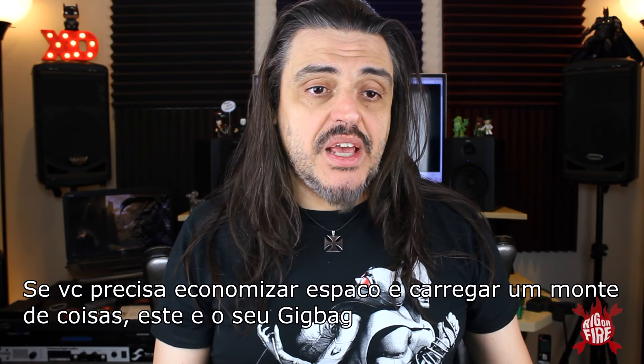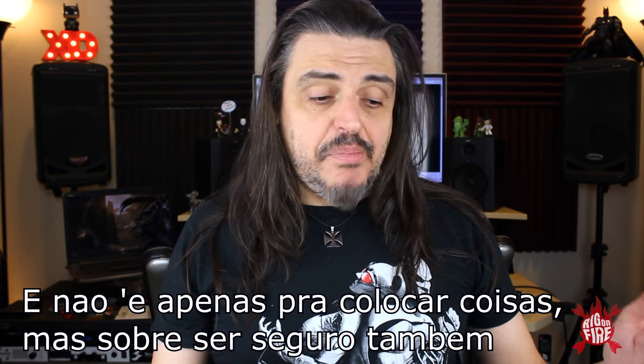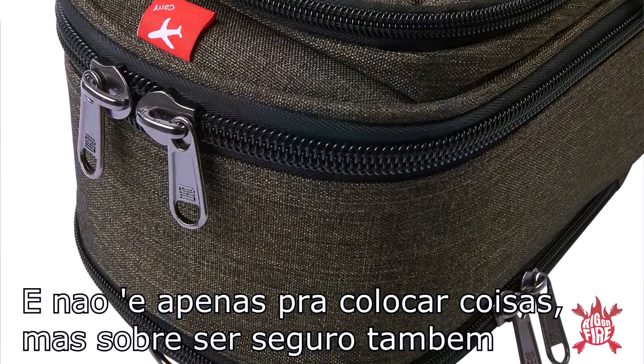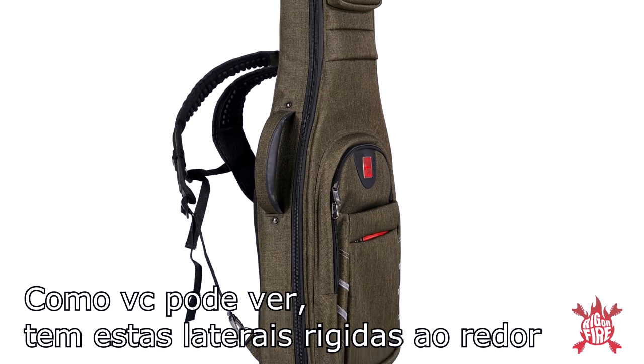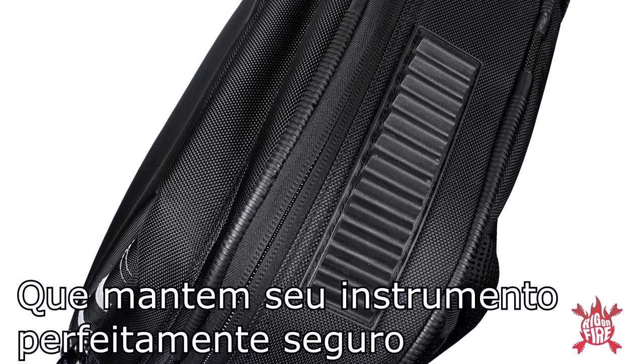If you need to save space or carry lots of stuff, this is the perfect gig bag. It's not just about putting lots of stuff inside — it's about safety. As you can see, there is a very hard side all over the gig bag that keeps your guitar totally safe.